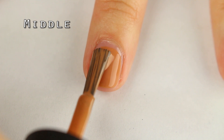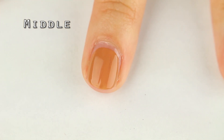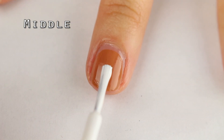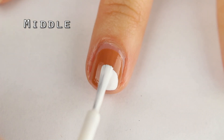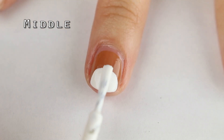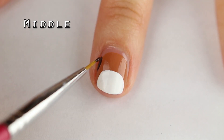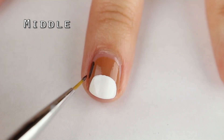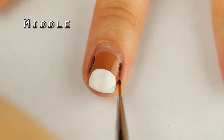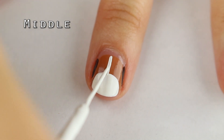For the middle nail, let's start off the puppy dog face with brown nail polish — round out the top of the head like so. For the bottom of the face, I'm taking white nail polish and adding a smaller semicircle. To add ears, use a thin synthetic brush or toothpick dipped in dark brown nail polish and add two thin stripes on each side.